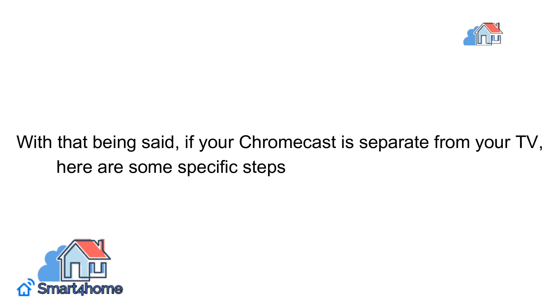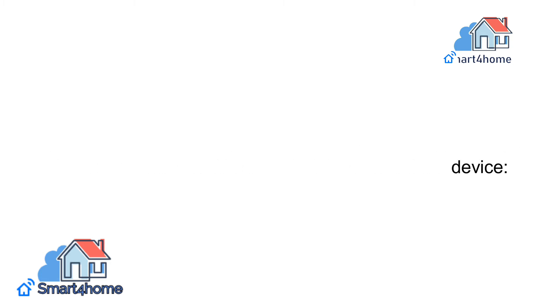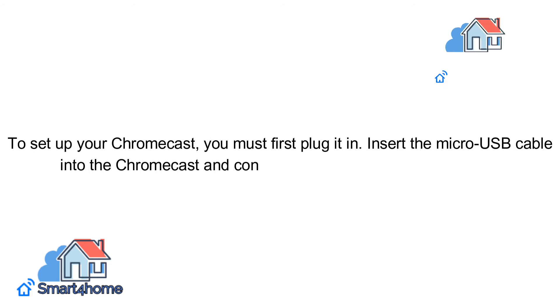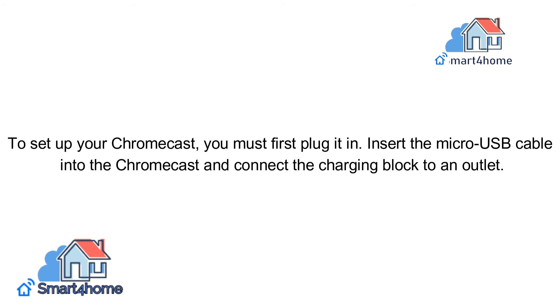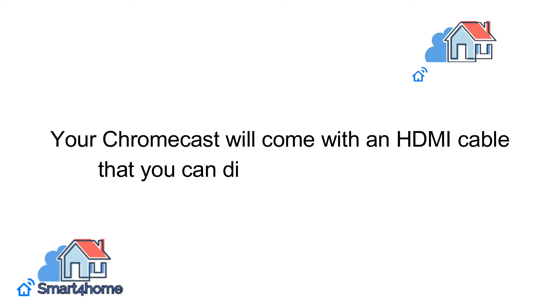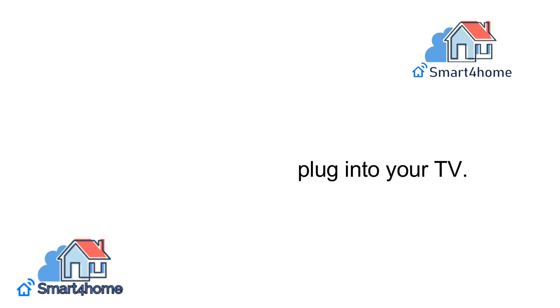With that being said, if your Chromecast is separate from your TV, here are some specific steps to take to install the device. First, plug in your Chromecast. To set up your Chromecast, you must first plug it in. Insert the micro USB cable into the Chromecast and connect the charging block to an outlet. Your Chromecast will come with an HDMI cable that you can directly plug into your TV.